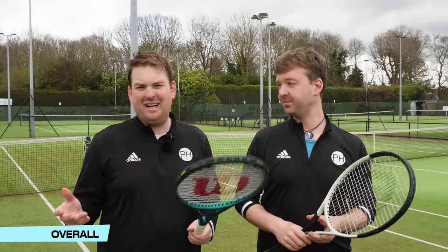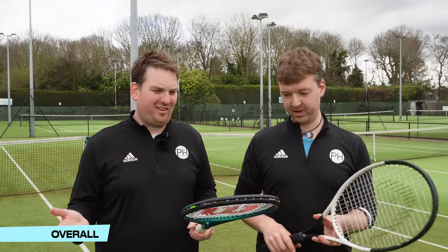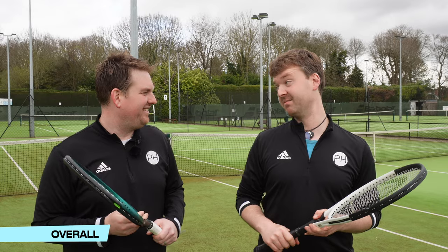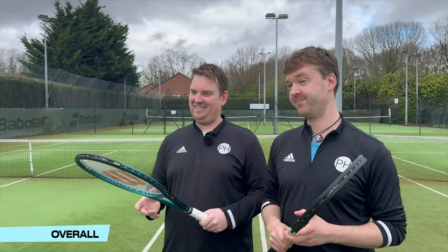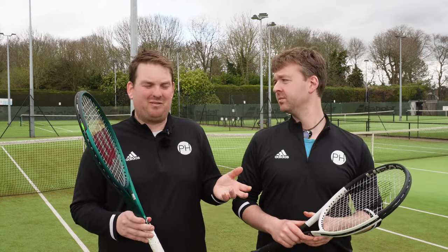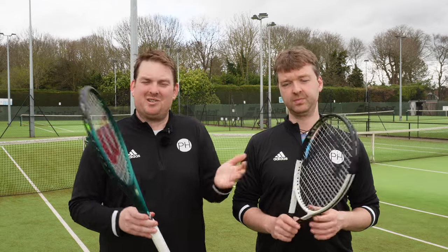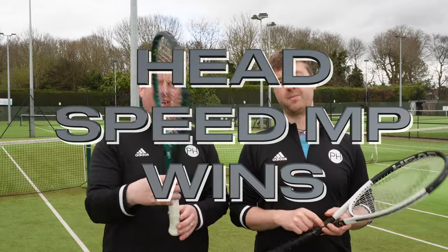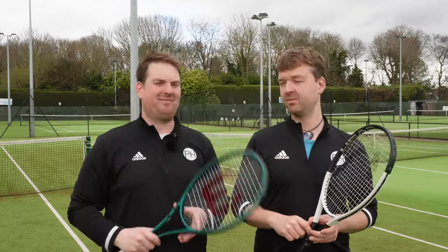We cannot leave you without an answer. We prefaced this video asking whether I'd change my racket — and no, I'm not. So in summary, these are both excellent rackets. I think they're both good for different times, but Ben would always go with the Speed. So that does mean overall the winner of this Versus is the Head Speed MP. Good luck, Blade — better luck version 10. Just.